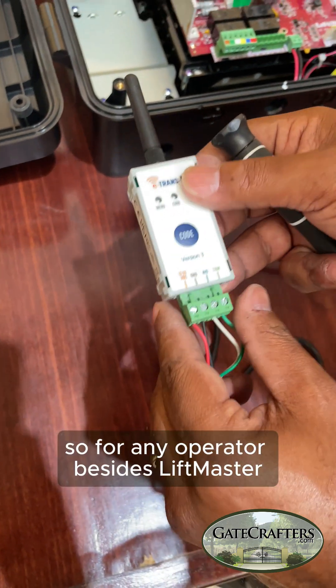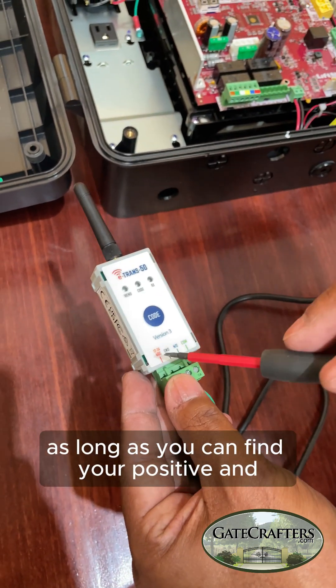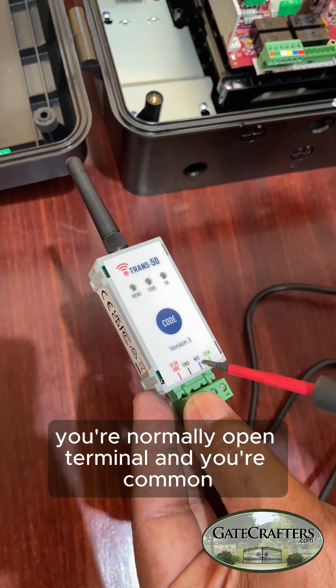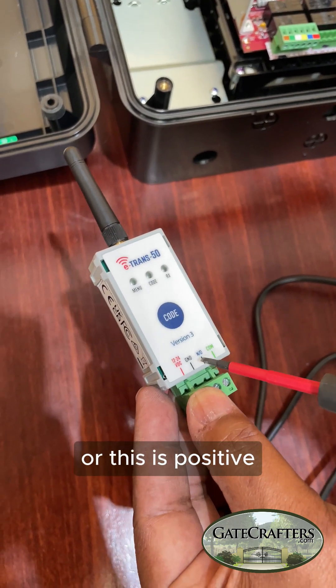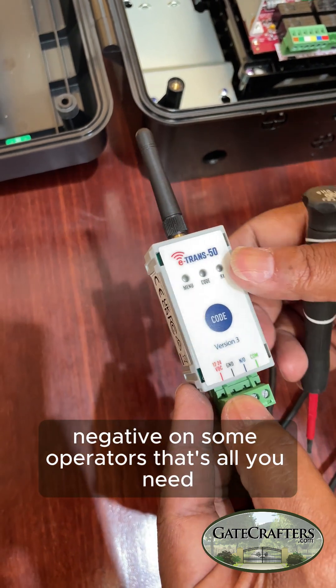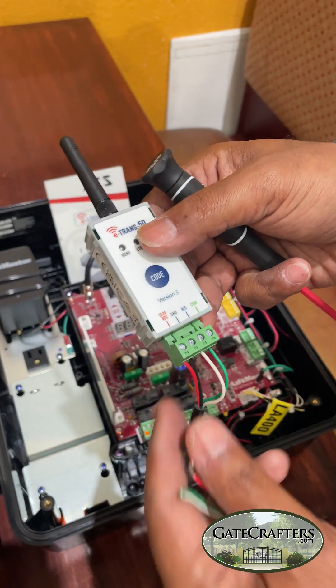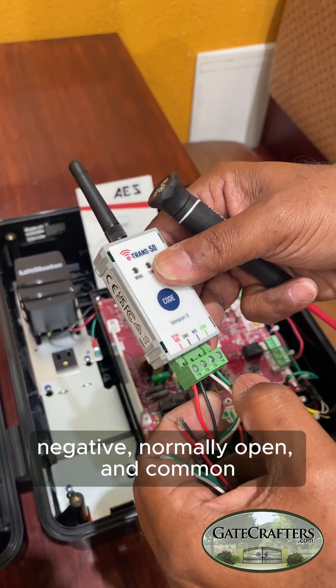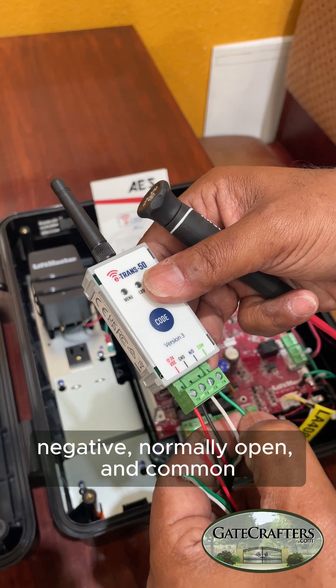For any operator besides the LiftMaster, as long as you can find your positive and negative to power it, your normally open terminal and your common — or positive/negative on some operators — that's all you need. So you have positive, negative, normally open, and common.